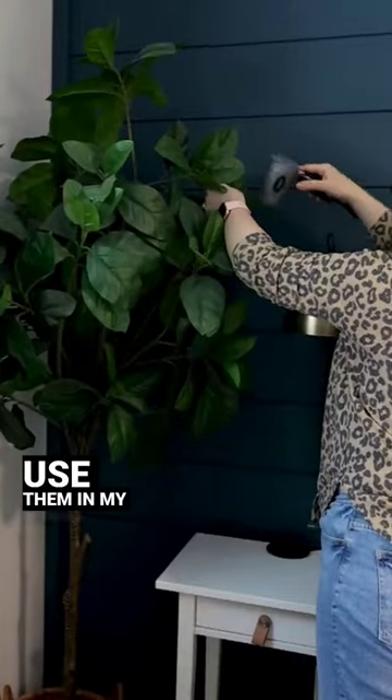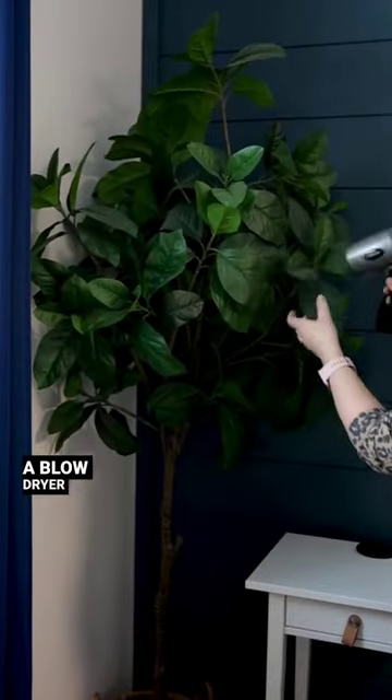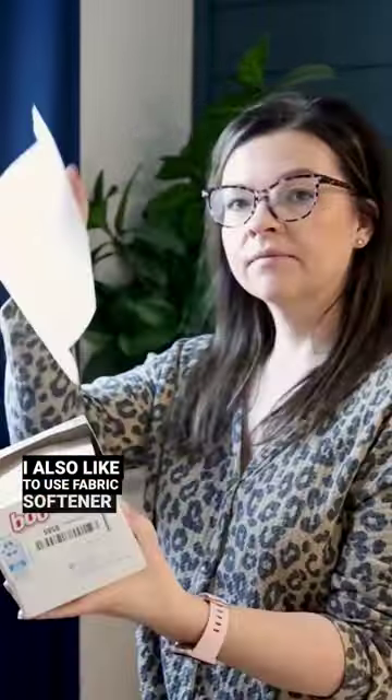So many of you ask about how I clean my faux plants. I like to use them in my rentals because I don't want to ask my guests to take care of live plants. Use a blow dryer and you can blow dry all of the dust off the plants. That works pretty easily, but I also like to use fabric softener sheets.